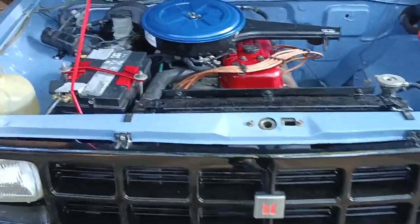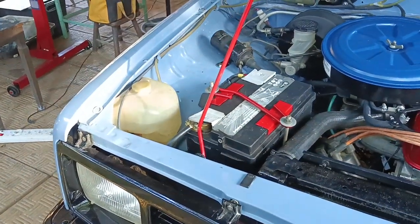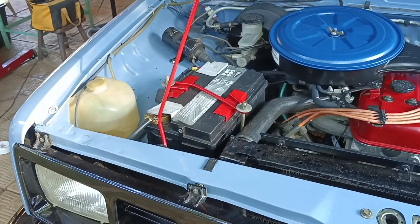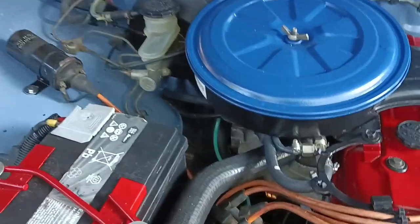Let's start off with the engine bay. Most of this car is original. I don't think you can actually call this a resto mod because there's not really a lot of modifications - the only modifications have been on the electrical side, which we'll go over. For the most part, everything is original.